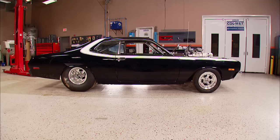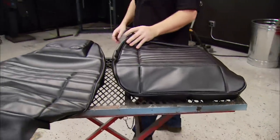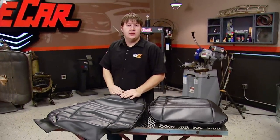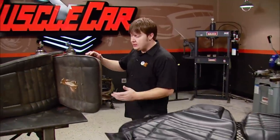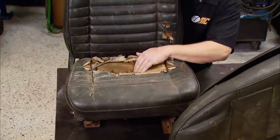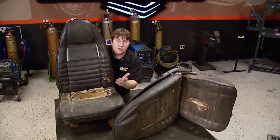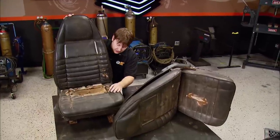Luckily, Classic Industries has us covered — literally. These seat covers are designed to fit a set of buckets out of a '72 Duster Demon, and that's what we've got over here. Now if you luck up and your seat foam is in good enough shape, all it is is slipping on a set of seat covers and you're ready to head down the road. But our driver's side has spent a lot more time shelving the old Christmas ham, so the seat foam is all worn out and squashed and needs to be replaced.